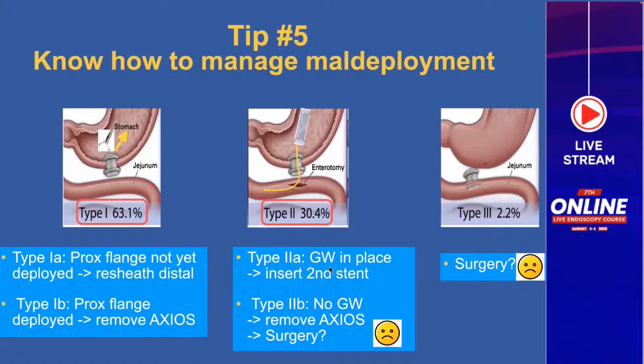For type 2A, a guide wire is in place so you can immediately place a second stent — usually a tubular one, or a second Axios with a longer saddle — through the first Axios to bring the target into apposition with the bowel lumen. If it's type 2B and you don't have a guide wire in place, you have to remove the Axios, and you should make your surgeon aware the patient may need surgery, though often they don't as long as there isn't a large hole draining from your target. Type three usually goes bad — the Axios is still in the target lumen, draining into the extra-intestinal space or peritoneum, and these patients will likely need surgery.